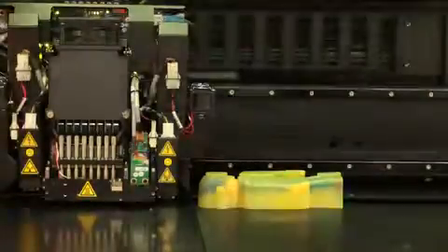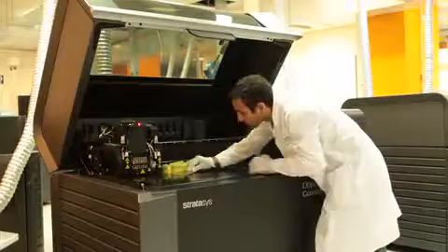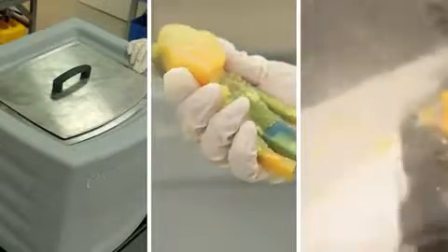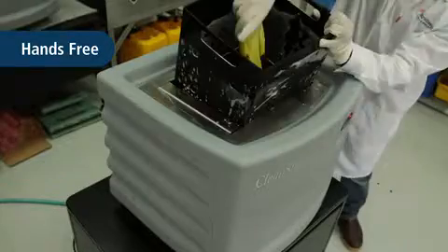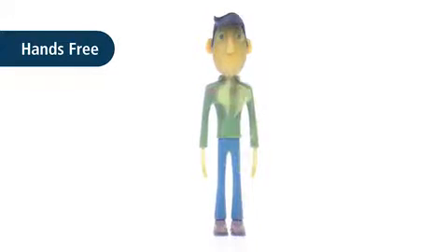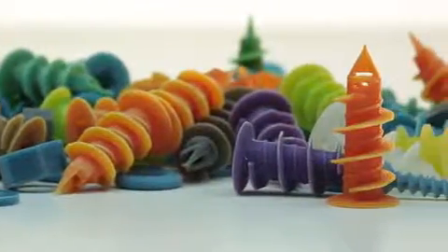Once the parts have been printed using SUP 706 support material, remove them from the tray. Three different methods are available to remove SUP 706 support material. Let's begin with the hands-free method: place the 3D printed part inside the cleaning solution. Once the support material has been dissolved, rinse the part in tap water. This process is especially helpful for large batches of small parts.